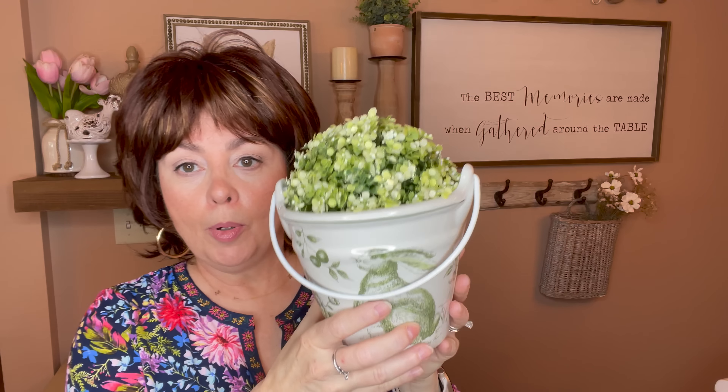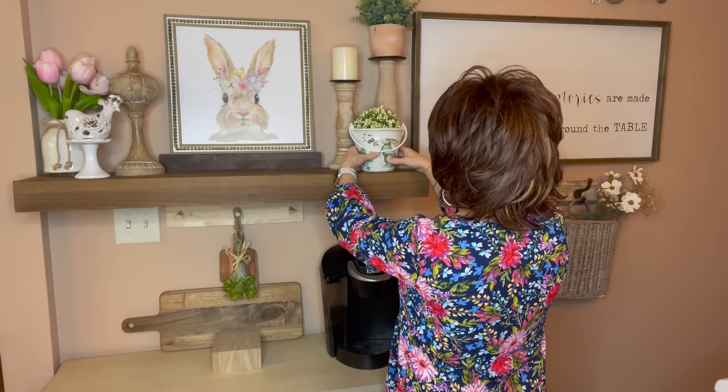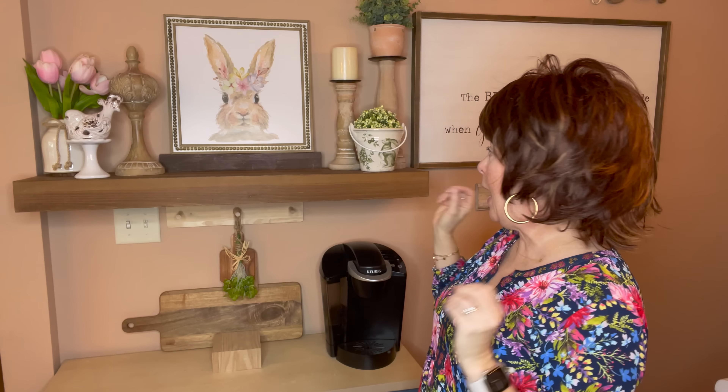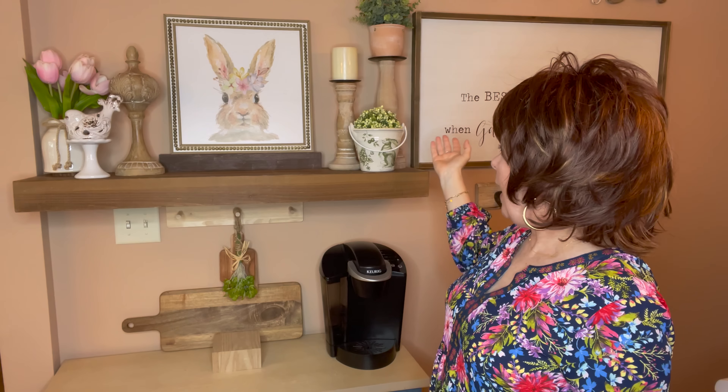Many of you may remember when I picked this up at TJ Maxx — I should have picked the plates up but I didn't. It's reversible: you can use this for spring or summer, really all year round, and then this side for Easter. I'm just going to take this little garden ball and put it right in here. I just love what that does to my Easter decor — I think it amps it up. When Easter is done, all I have to do is flip this around, or I could leave the rabbit out, pluck some things off, and I'm ready for spring.